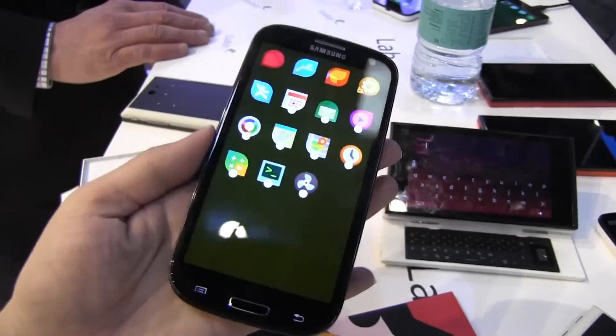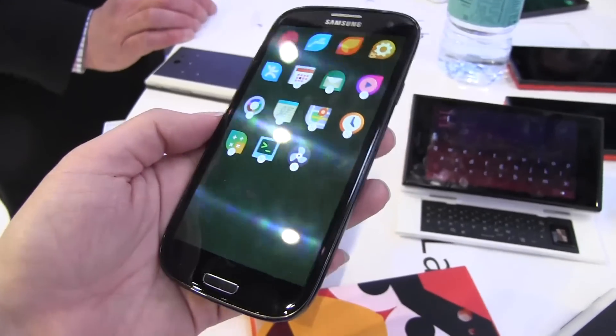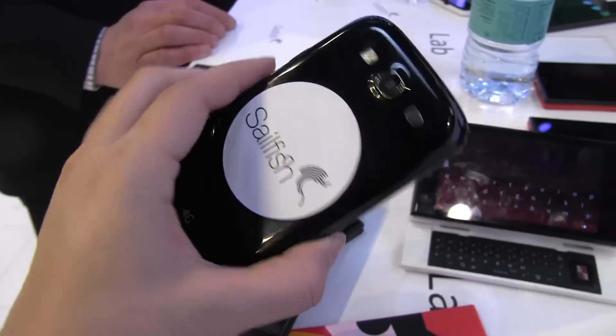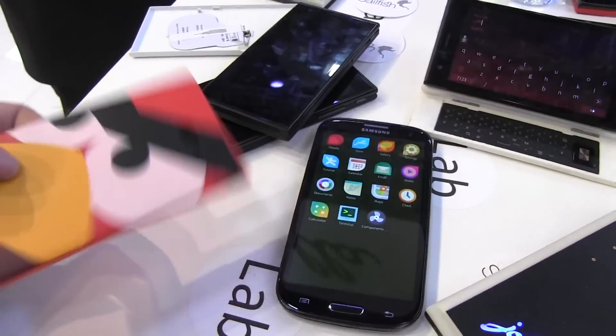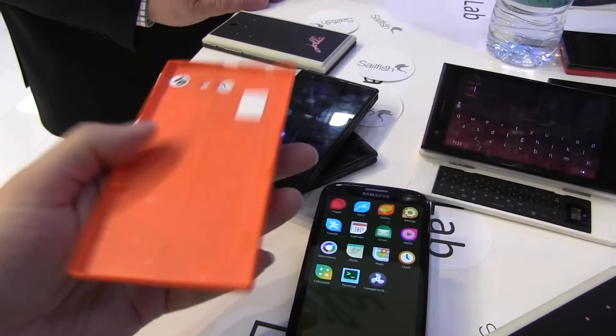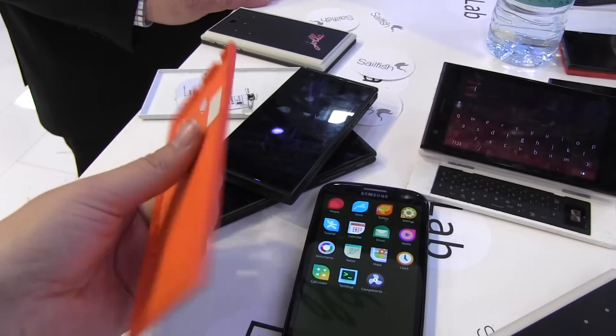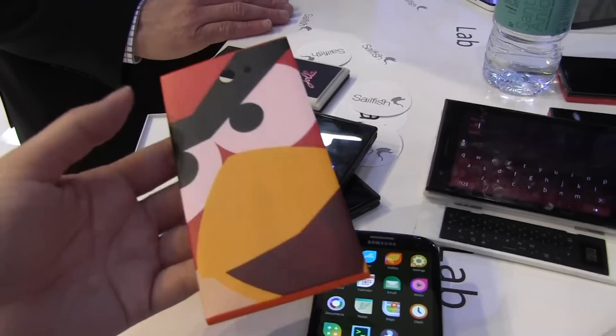Nice open source. I've been following this very closely since MeeGo — actually since Maemo — quite a long time. So it's nice to see that the open source customization is still around here, where you can print your own back covers. The 3D printing love in the community is still very similar to what we felt when following it through MeeGo.